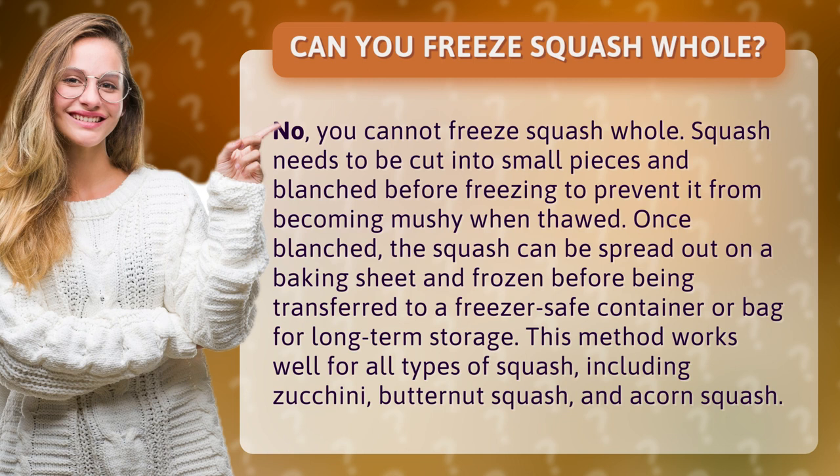Before being transferred to a freezer-safe container or bag for long-term storage, this method works well for all types of squash, including zucchini, butternut squash, and acorn squash.